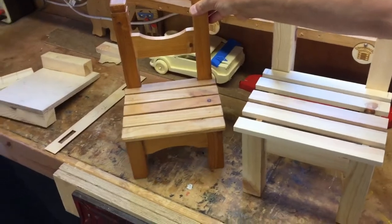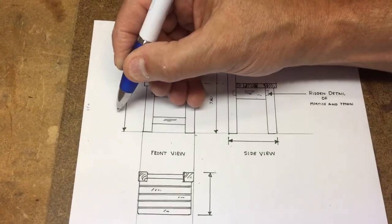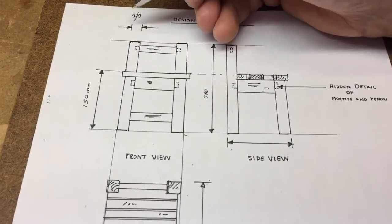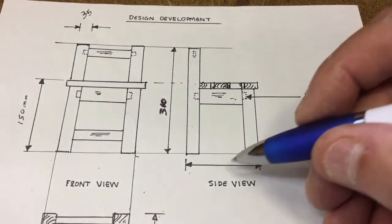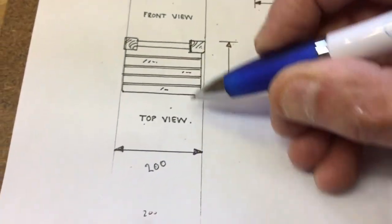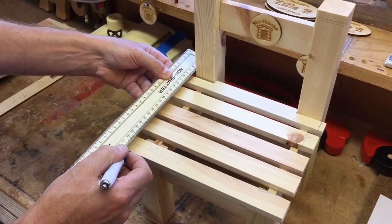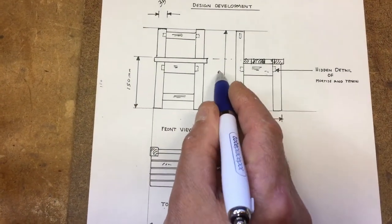This one is quite a bit smaller. Now for the sizes: this is about 150 millimeters, this section is 35, and that's the width of the timber — the square section is 35 by 35. Total height is about 310 millimeters, total width is about 200 millimeters, and the total depth — I'll just measure it here — is about 220 millimeters.